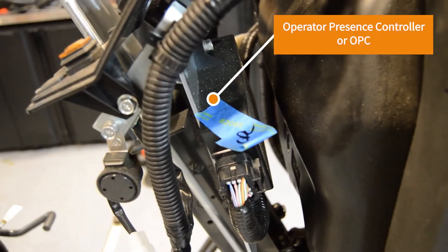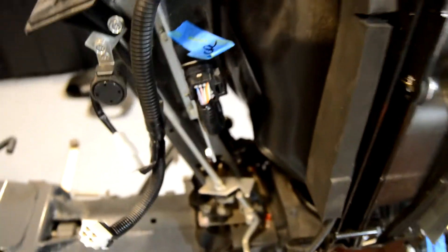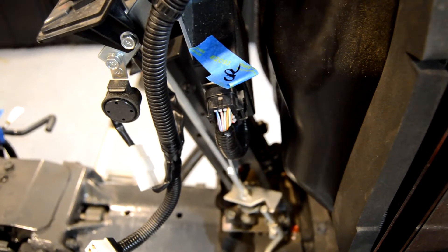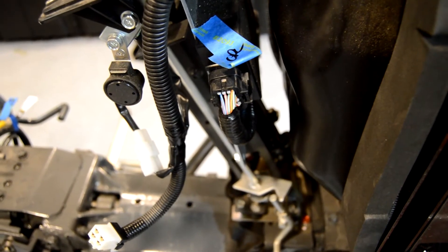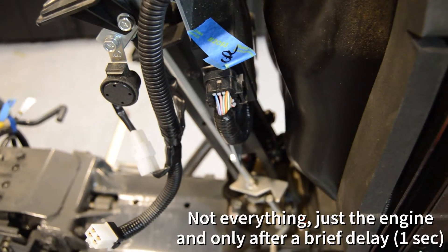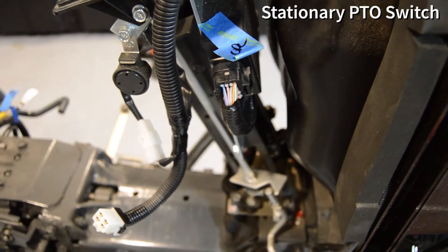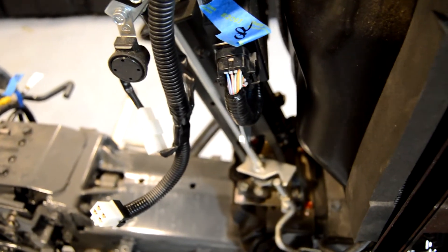Coming around behind the instrument panel you'll see the closest thing to a computer that this thing has — what they call an operator presence controller. What this thing does is just tell the machine if you're on it or not, and if you're not and certain criteria are met, it uses the engine stop solenoid to turn everything off. So if you're not sitting in the seat and you don't activate the interlock to be present with the PTO engaged, it'll turn the engine off.